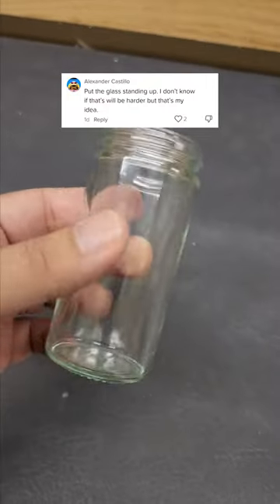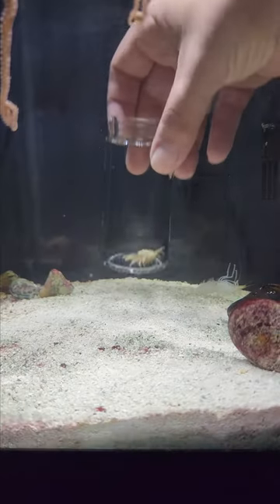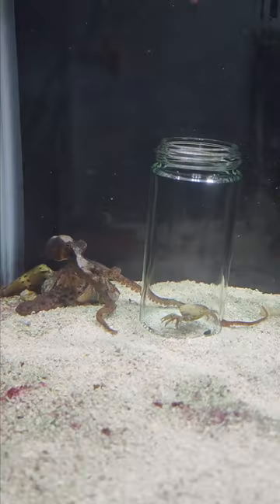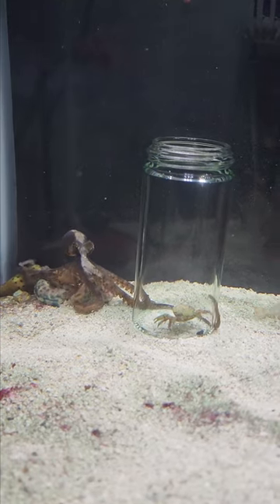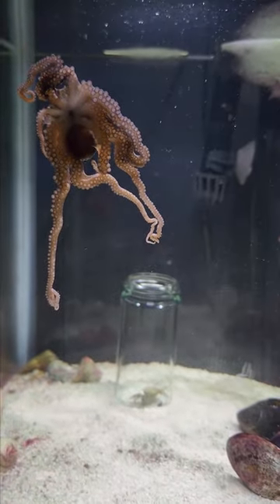Day three of trying to teach my octopus how to open up a jar. We have our infamous jar, live food this time, and now we set it at the bottom of the tank and wait. Davy Jones locks eyes with the crab and you can see him trying to feel for it with one of his tentacles, but he quickly loses interest. Day three is a failure. What other ideas do you guys have?